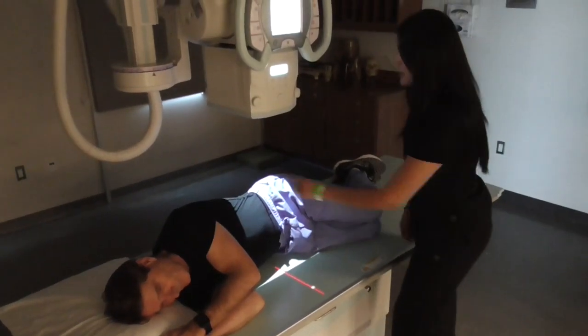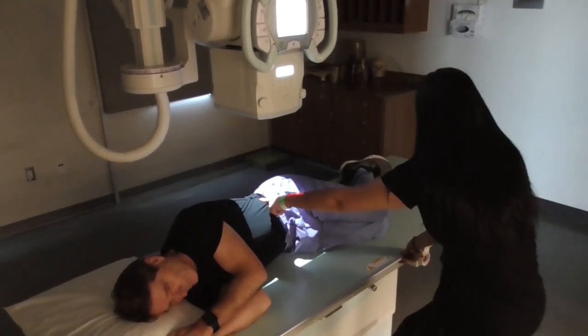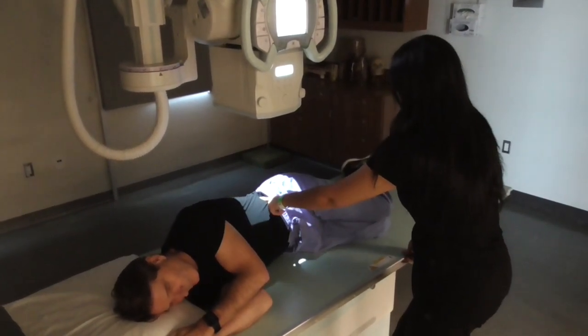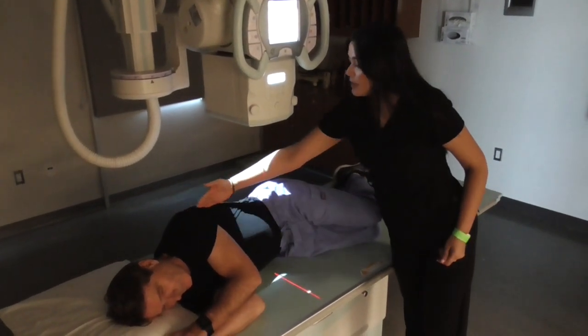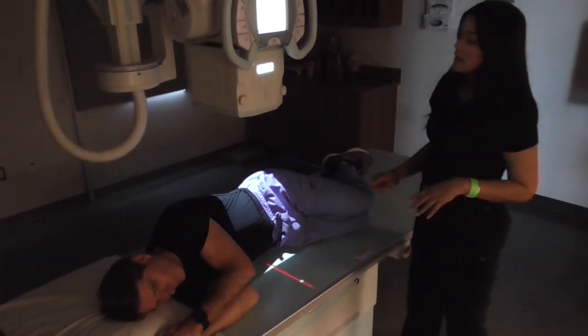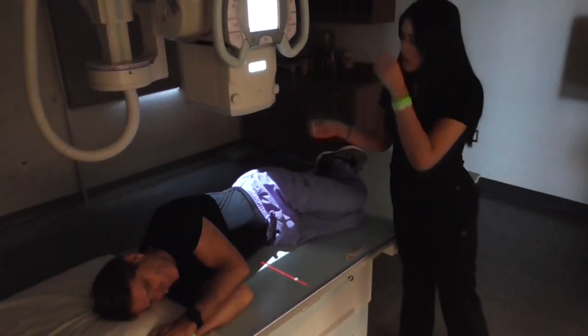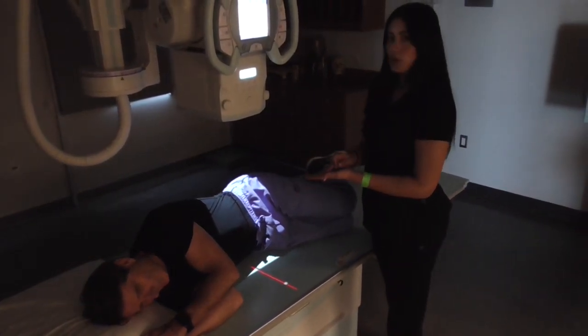I will be centering at the level of the iliac crest, which I am right there — the iliac crest — and to the mid-coronal plane. I would make sure to mark the right side, because that is the side that is down, the side that is closest to the IR.